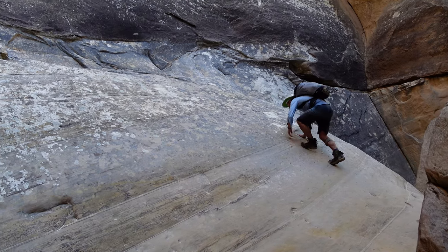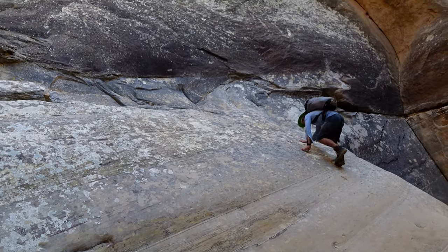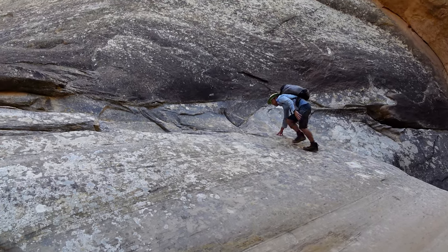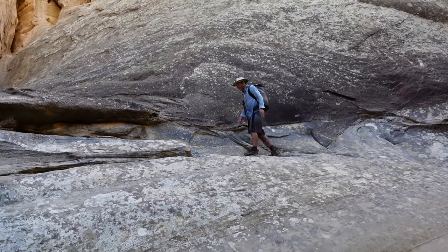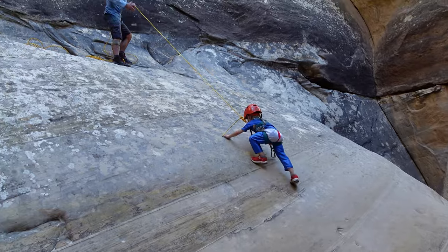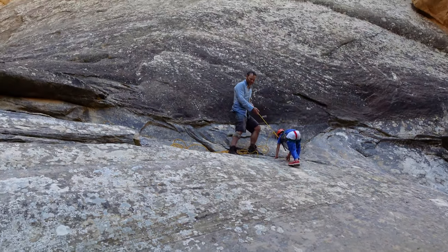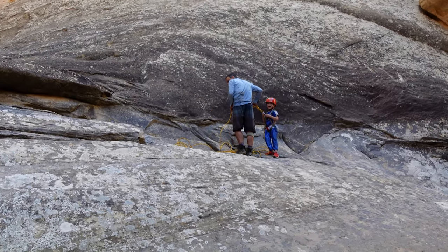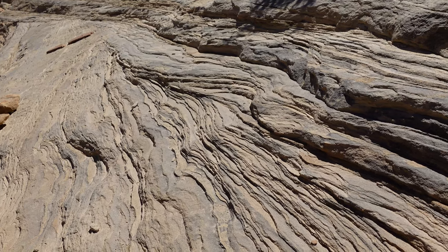Just looking back at that fifth-class slab climb. It's not steep, but it's just so polished and slippery, especially when you've got silt in your shoes. These European shoes aren't good for sandstone. I climbed out that really fast though. Layers of ancient sand dunes visible in the Navajo sandstone.